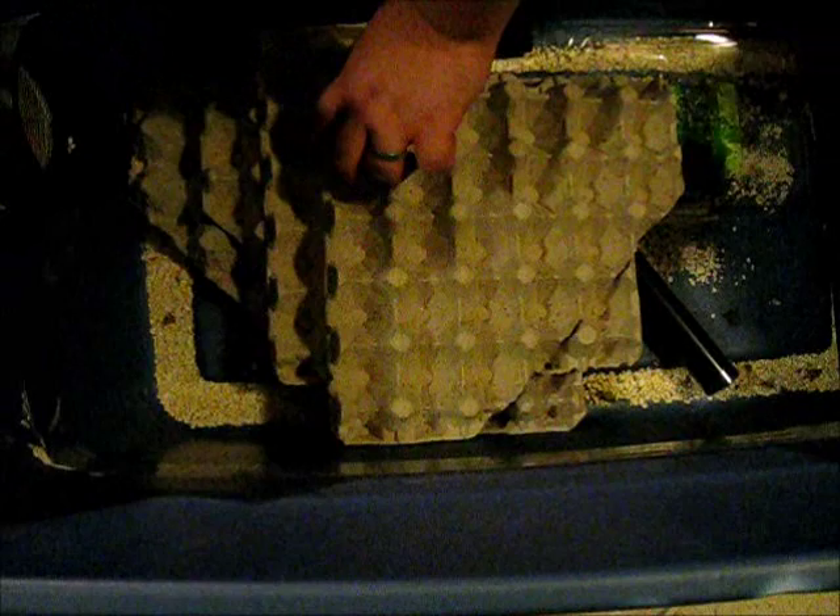The key to keeping your crickets happy and healthy — well, one of the keys — is surface space. Crickets need a lot of surface space or they will kill each other. This can be horizontal or vertical, it doesn't matter. We find egg crates work awesome; they're cheap, easy to come across, and everybody can get a hold of them. It seems to keep your crickets happy.